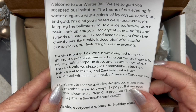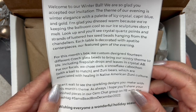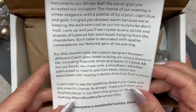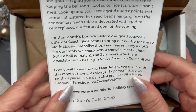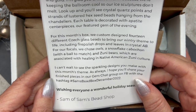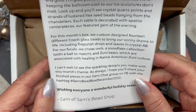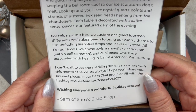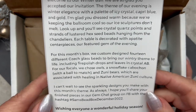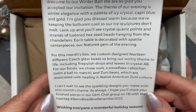Further down it says: 'For this month's box we custom-designed 14 different Czech glass beads to bring our wintry theme to life, including fire-polished drops and leaves in crystal AB. For our focals we chose owls, a snowflake cabochon with a bail to match, and Zuni bears, which are associated with healing in Native American Zuni culture.' And at the bottom: 'I can't wait to see the sparkling designs you make — share your finished pieces in our Gem Chat group with the hashtag Sam's Bead Box December 2022. Wishing everyone a wonderful holiday season!'